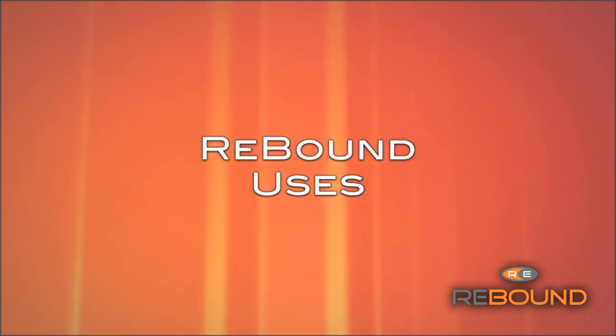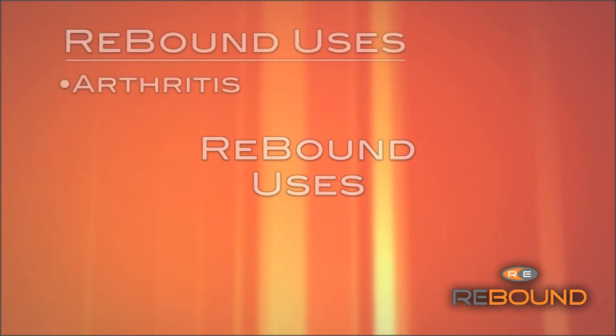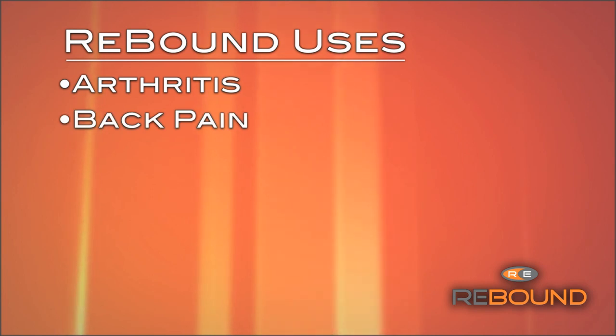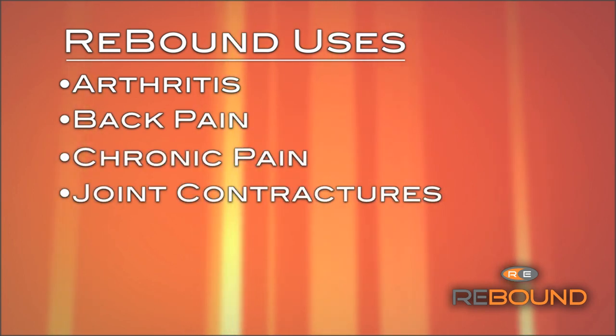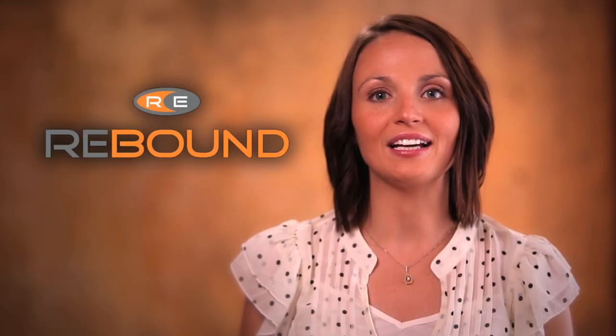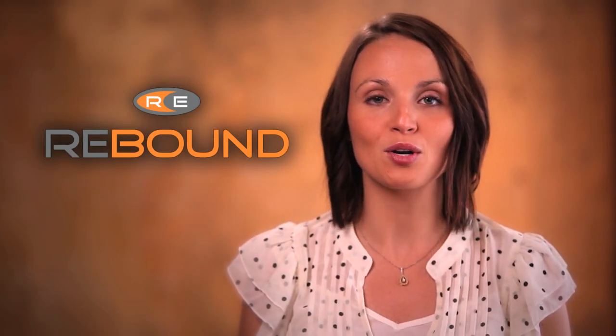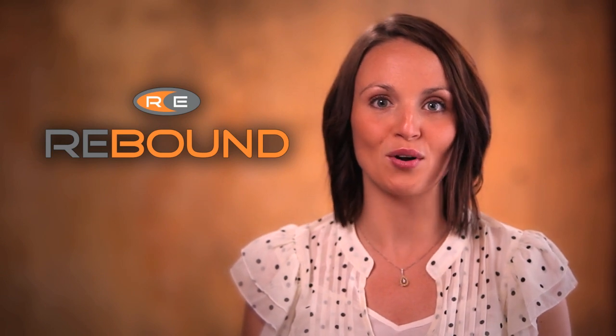Rebound is effective at treating conditions such as arthritis, back pain, chronic pain, joint contractures, soft tissue, and repetitive stress injuries. Generally, Rebound can be used in situations for which you would normally use heat or therapeutic ultrasound, as long as there are no contraindications.